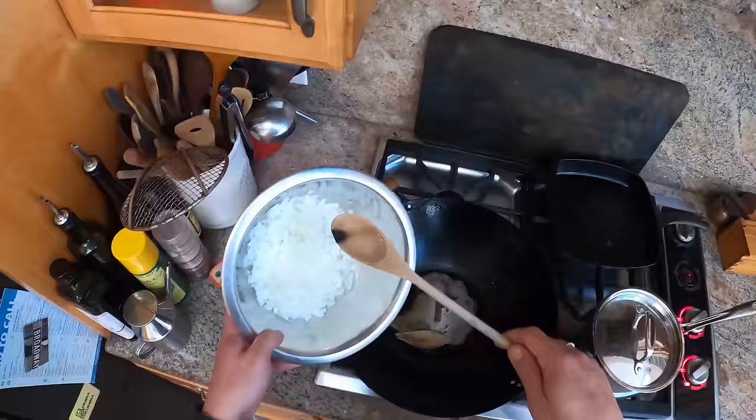That last thing I was going to do - potatoes! I'm going to actually transfer this out to another pot so that I can fry my potatoes in the wok. I almost forgot about them.